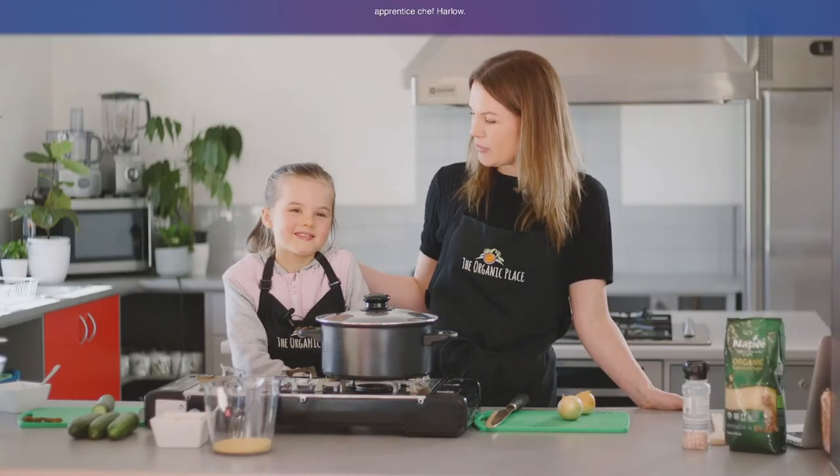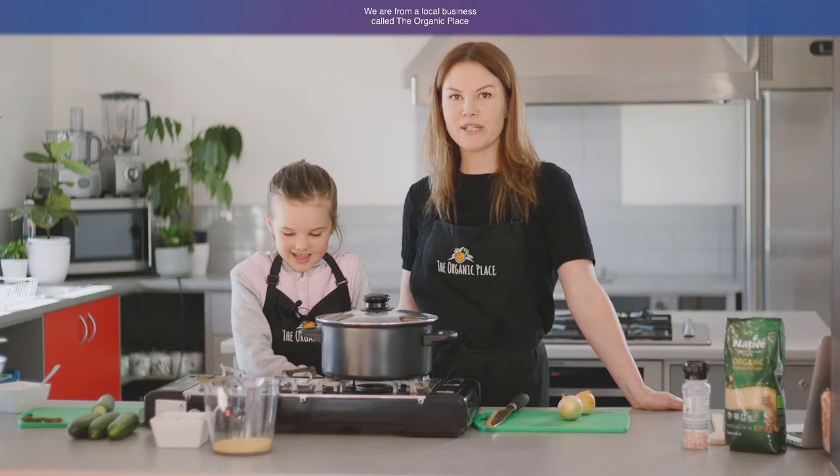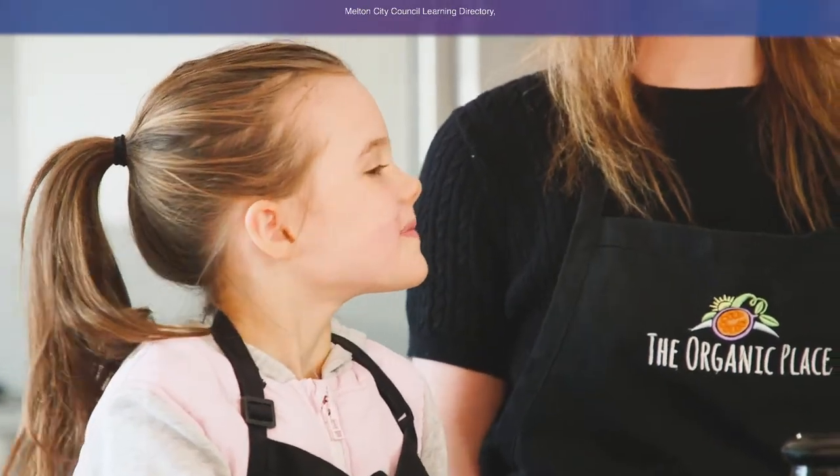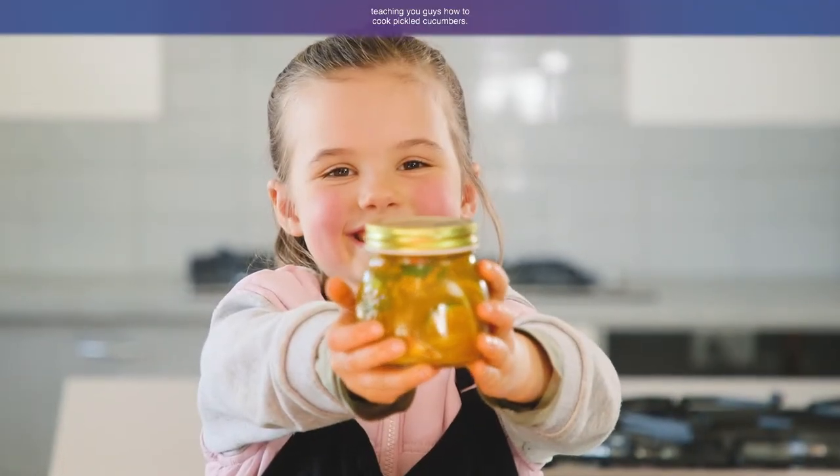Hi, I'm Brooke and this is my apprentice chef Harlow. We are from a local business called The Organic Place here in Melton, and today we're here for the Melton City Council Learning Directory teaching you guys how to cook pickled cucumbers.